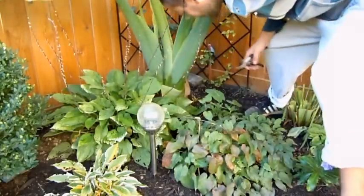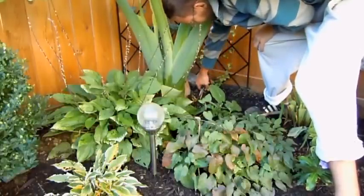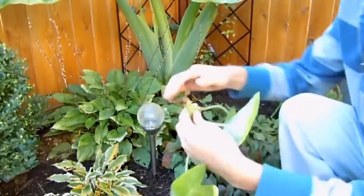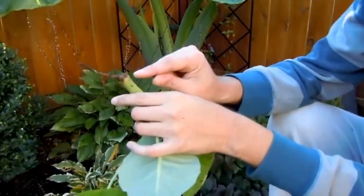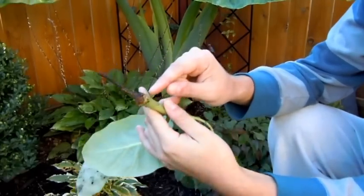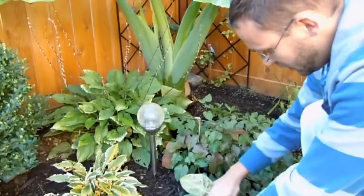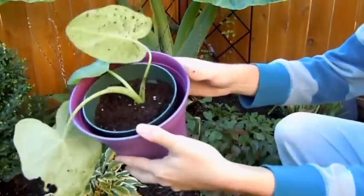I can get in under this leaf. There's really not any root development yet on this little guy. I'm just going to snip off its little umbilical cord here. Just get a little close up — as you can see, this is where it was attached to the plant. There's little nubbins here, so I think that it will survive. I'm just going to plunk it down here in the soil and pat it down in there, just like that.